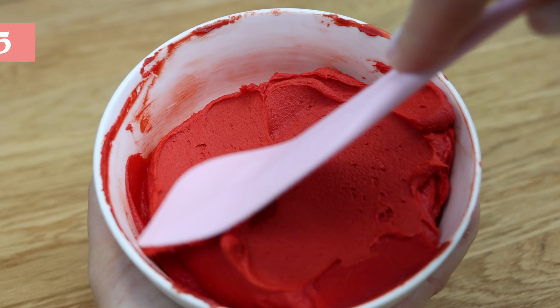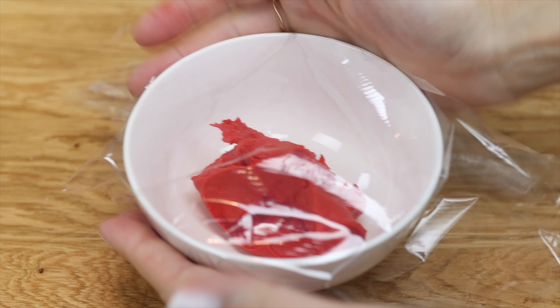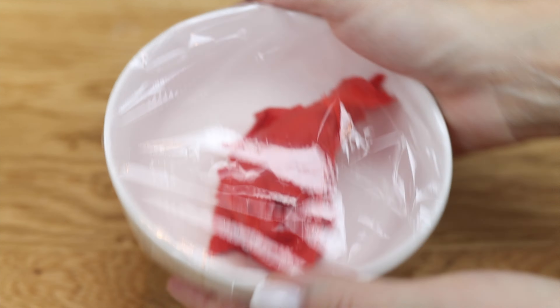To make black, red, or any other dark color of buttercream, use less gel than you think you need to make a lighter shade, then cover the bowl with a lid or plastic wrap and leave it for an hour. You can chill it in the freezer for even better results and then let it thaw to room temperature. The gel will develop and darken, and you'll end up with frosting several shades darker than you had originally.